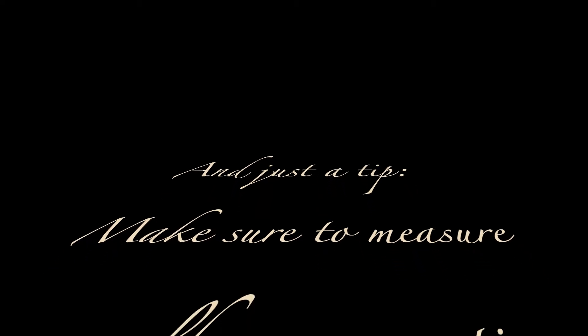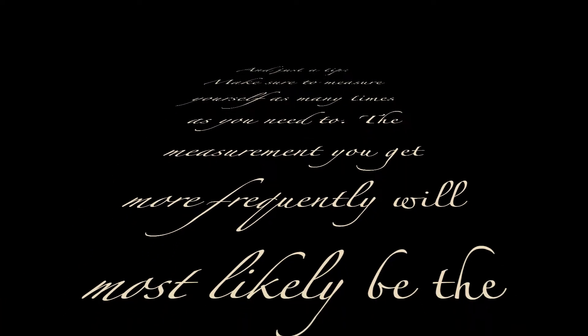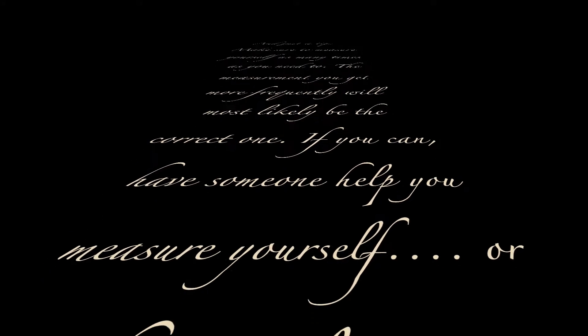Just a tip: measure yourself as many times as you need to — the measurement you get most frequently will most likely be the correct one. If you can have someone help you measure yourself, or at the very least use a mirror.